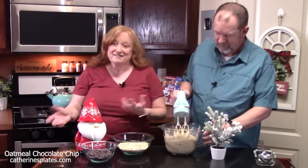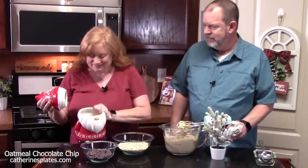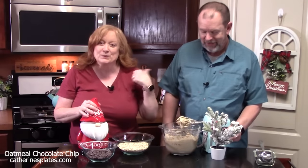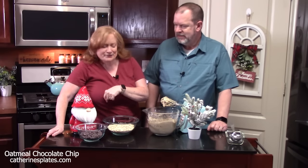All right, that's good. My gnome cookie jar is empty — must have been the kids, the big one over here. We need to fill it up. Y'all remember I had thumbprint cookies in there? They didn't last very long at all.